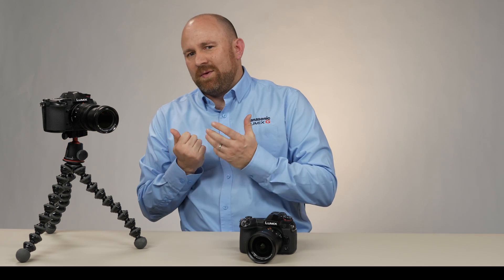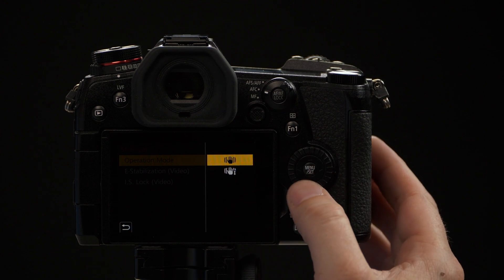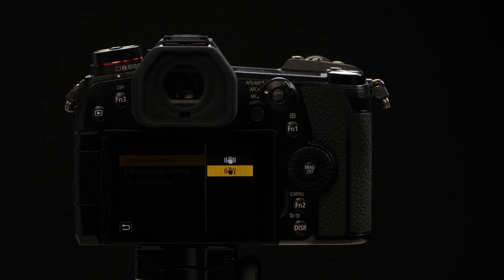The top option means the camera is going to stabilize on all five axes of stabilization. But if you're using it for photography and trying to pan with a subject, sometimes that sensor is moving against your movement and it can be a little troubling to try to track a subject. So we select the bottom option if we're panning for photography and trying to keep up with the subject.